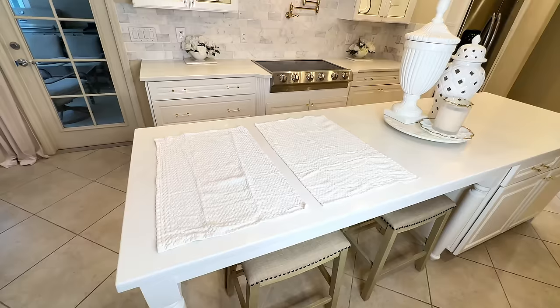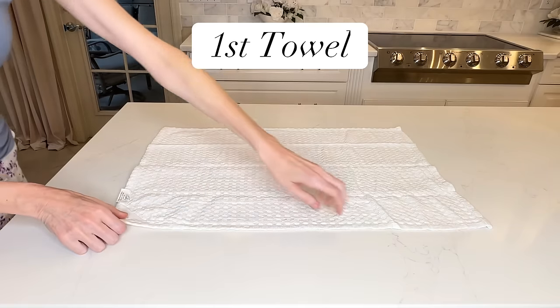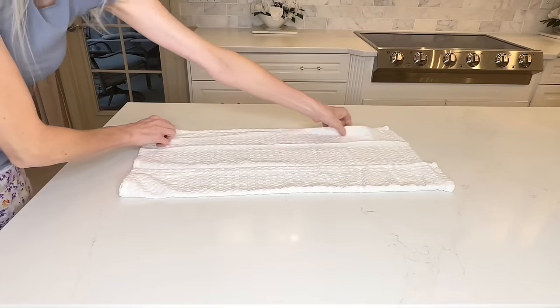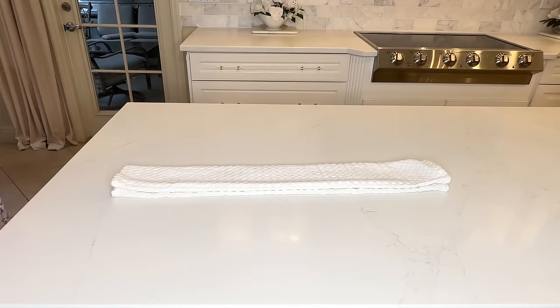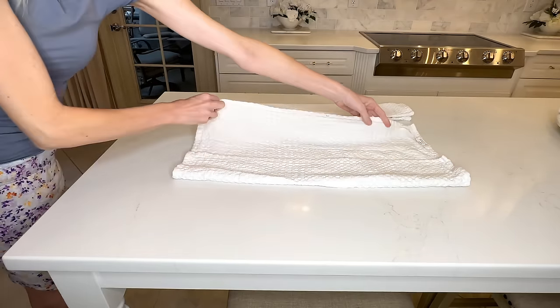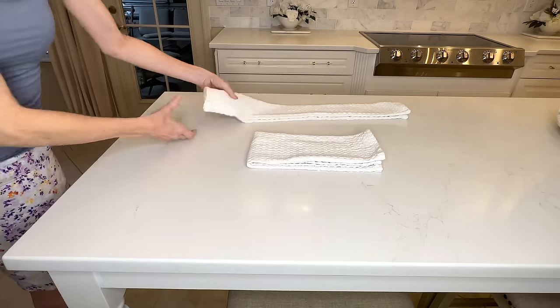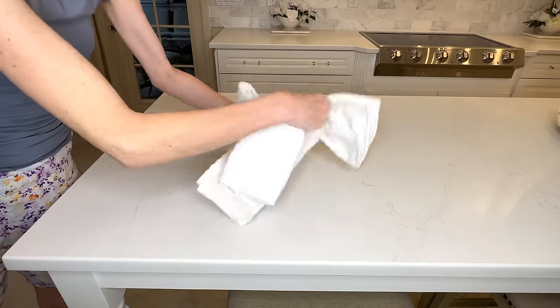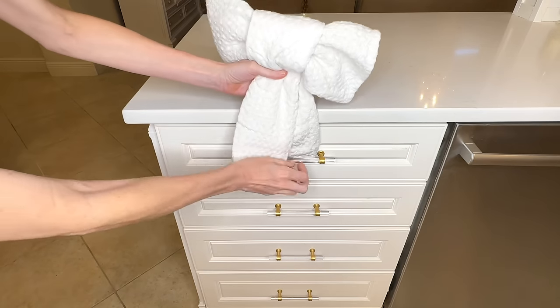Speaking of a stylish twist, I have a fun way to display your dish towels in your kitchen. What you're going to need is two dish towels that are similar in size. Take the first, lay it out, grab the edge and fold it to the center, then grab the opposite side and fold that to the center as well, and then make one more fold together. Take the second towel, fold the first edge to the center, then take the opposite side and fold it all the way over, then fold it in half. Now grab that first towel and place it over the center of the second towel, then squeeze it together so it looks like a bow. You can hang this bow towel on your dishwasher handle, your oven handle, or slide it through a pole on your drawer.